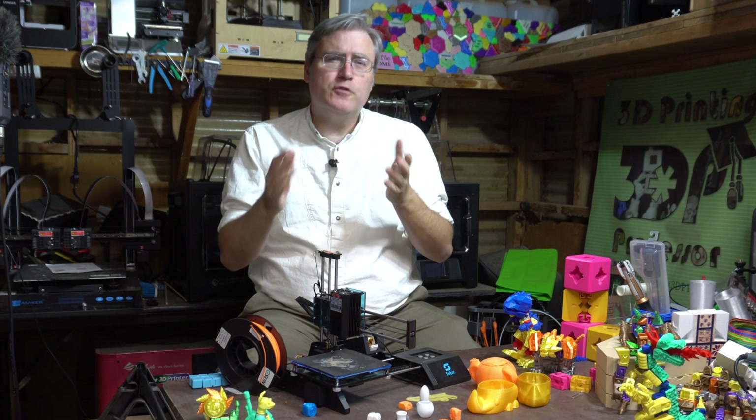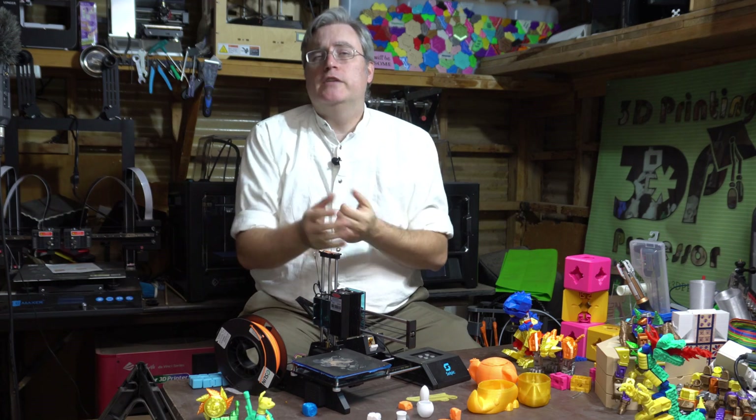This is going to be a tough 3D printer to review because I had such high hopes for it. I put such high work into it and yet it seems like at every step of the way the manufacturer was getting in the way of what I was trying to do, or just trying to get the high score on the list of things that you shouldn't do.